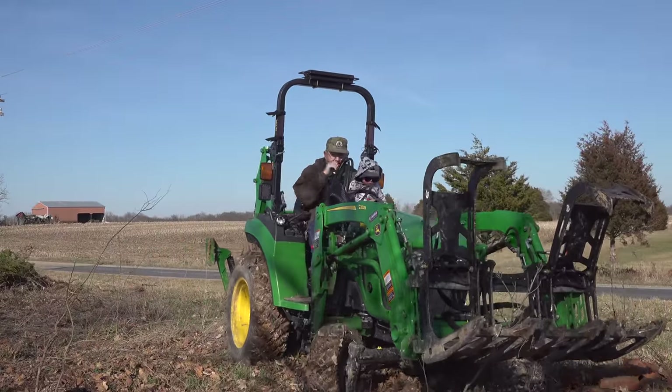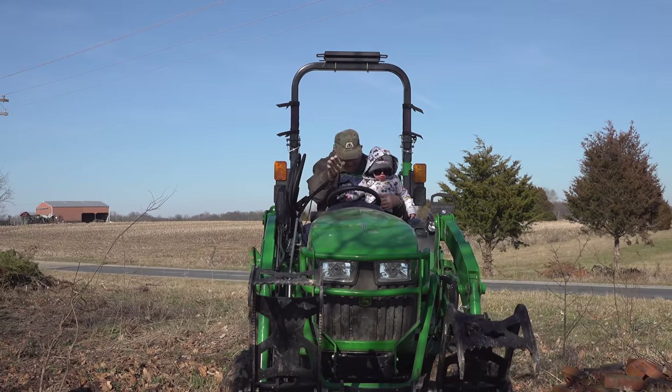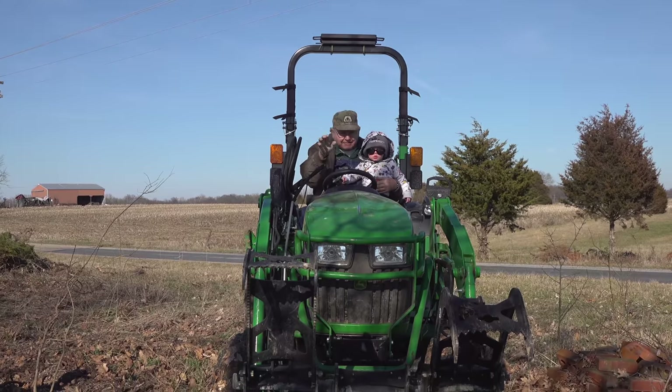Troy's getting a little bit of a tractor ride with his great-grandfather. That's pretty special. I never met any of my great-grandfathers but I do remember one great-grandmother.